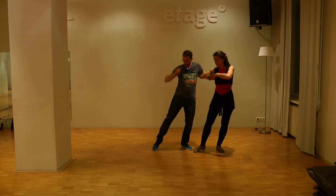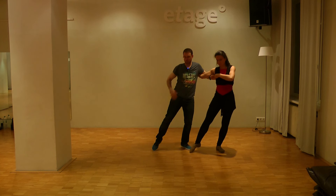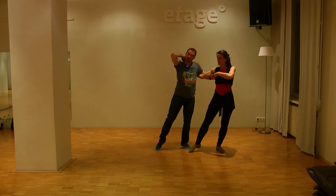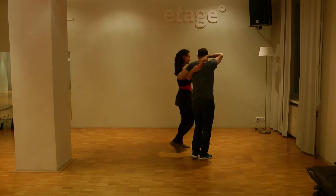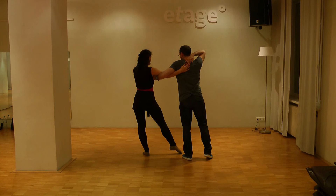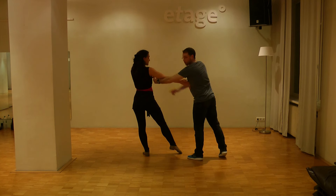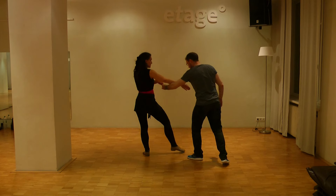It's nice if you always stretch and take care about your design here. Now from this position, if you want to go into the Titanic again, we'll show you from the other direction so you can see. I will let my right free and pull with my left so that the lady goes into the line and opens again.